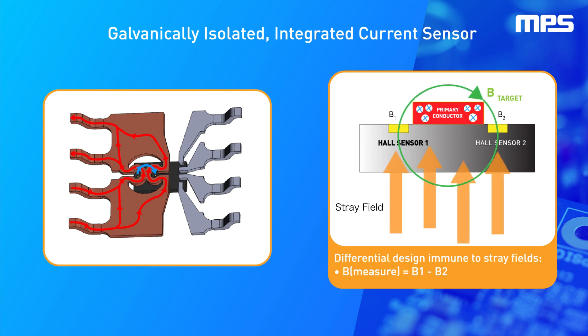The MCS1806 measures currents from plus or minus 5 amps to 50 amps within 2.5% over temperature. This sensor is immune to stray fields when in close proximity to other applications such as motors.